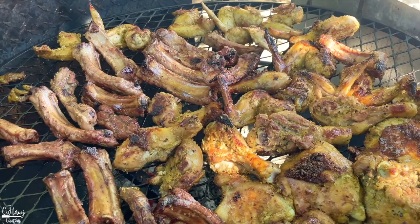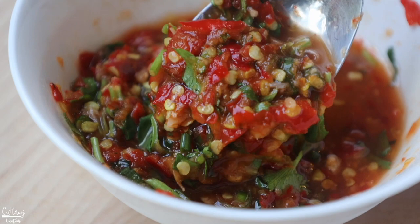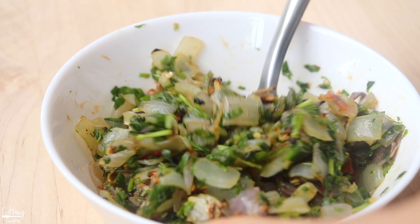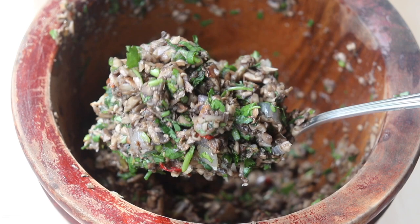And there we have it — six of my favorite pepper dips to make and have all year round or for a summer barbecue. I hope you can give one of these a try. If you've made or eaten pepper dips before, let me know which one is your favorite and what kind you love to make. Until then, I'll see you in my next video.